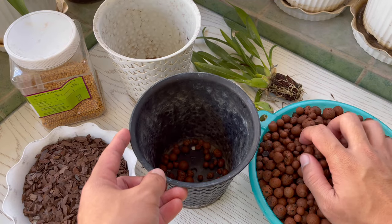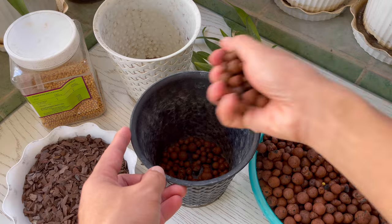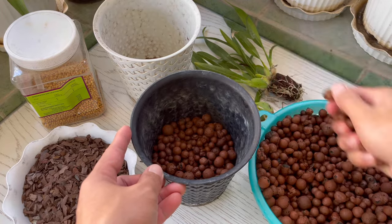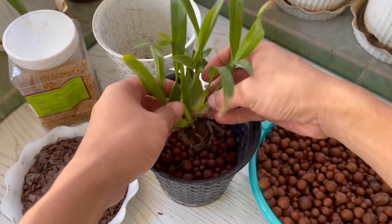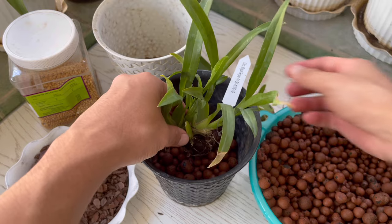And now we are ready to put the hydroton or leca balls in the pot. Fill it about half full, then place the seedlings, and then add the remaining hydroton around them.